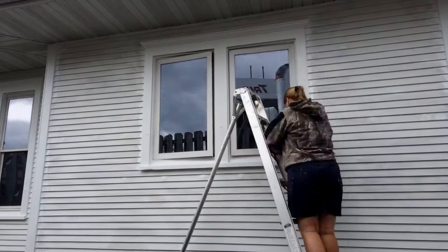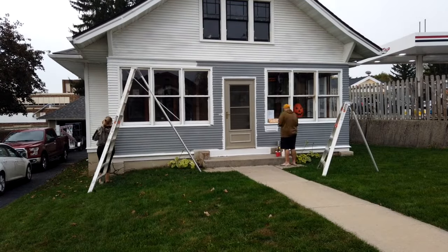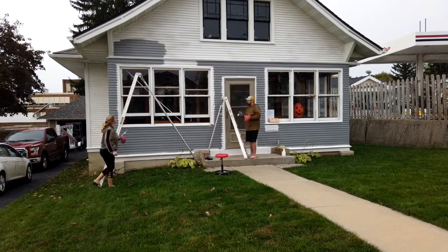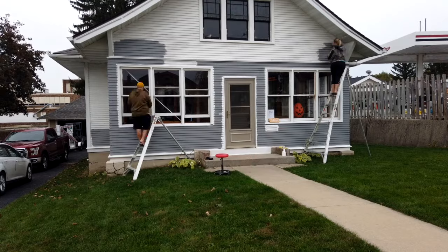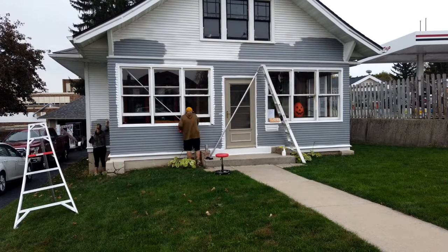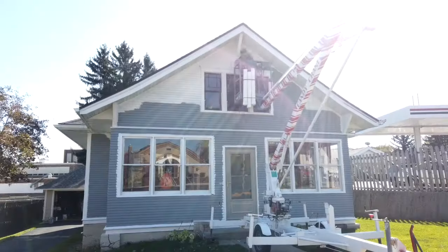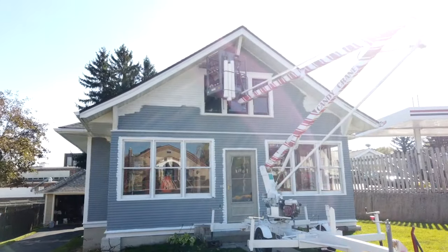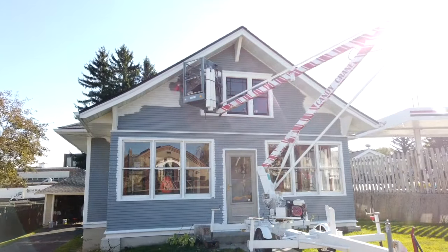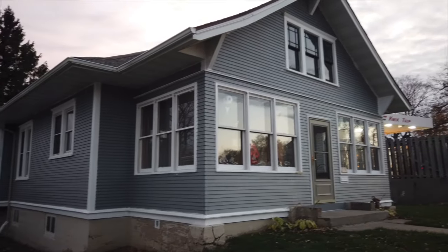I didn't want to do anything too modern, but I also wanted to make sure that the trim popped, because that was the whole point of this. The windows down below — the porch was enclosed in the 60s, so I'm gonna leave those windows white. They're not as cool a window; they're cheap windows from the 60s. That storm door — I think I'm gonna get a new one in black. I want to make sure it stays classic looking to fit the craftsman style of this home. Next summer I need to finish the second coat of green paint — I just ran out of time this fall.